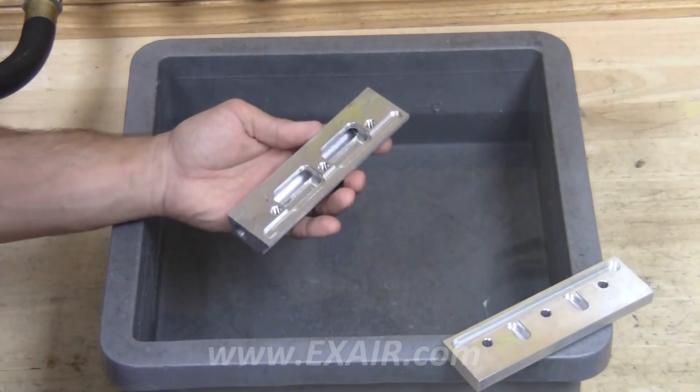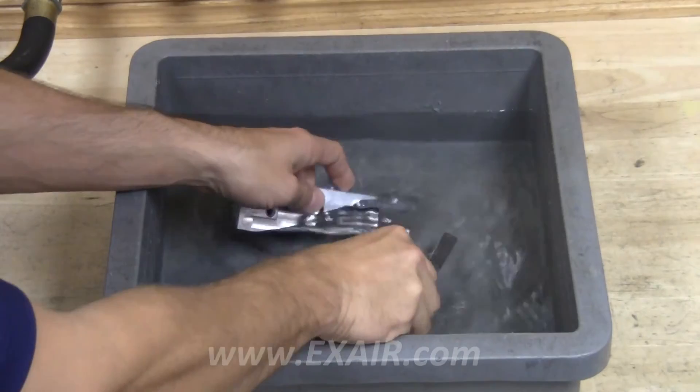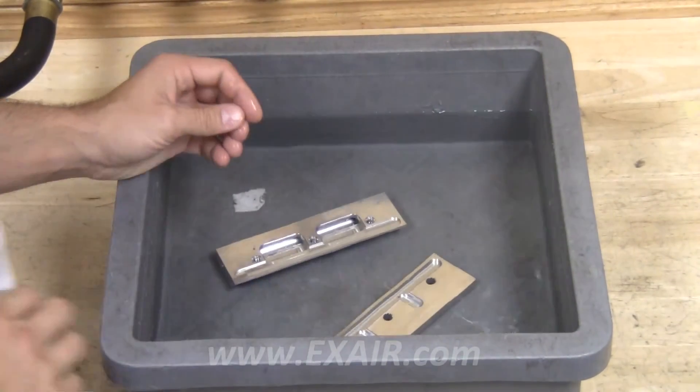Remove the shim and set it to the side. Now take the body and the cap and submerge them into the cleaning solvent. For this video, I'm using water so you can see what I'm doing.